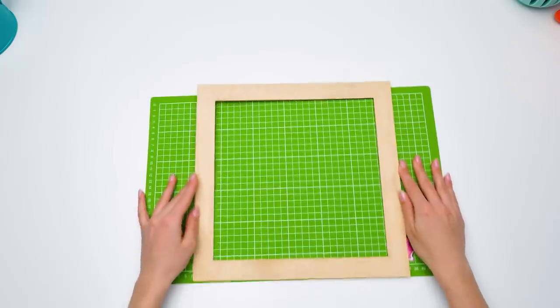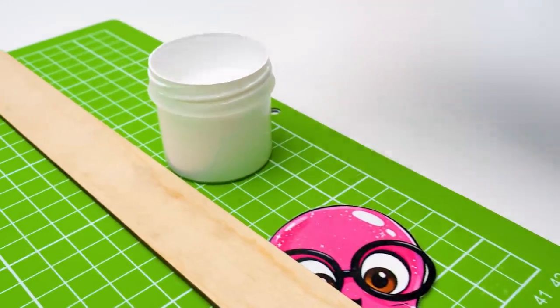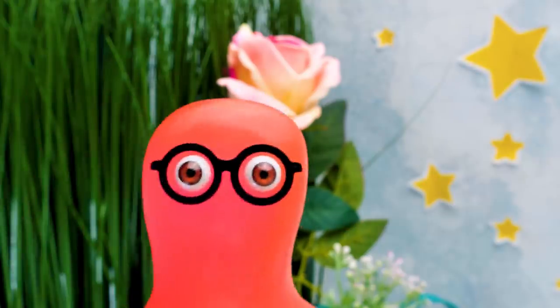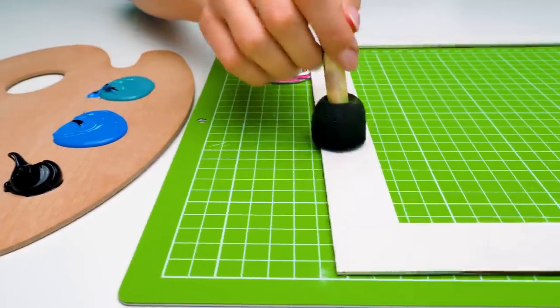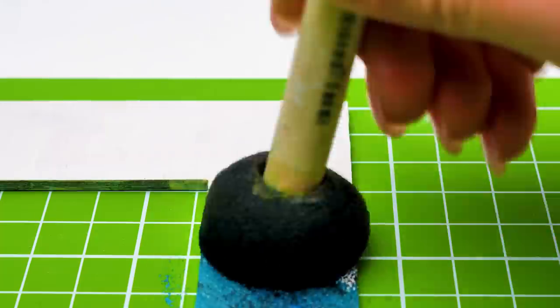And we'll start with the main parts of the body. Our first step will be applying a primer. Primer is a must if you want the paint to spread out nicely on the surface. Now we'll start working with the paint. We'll use a few colors — green, blue, and black.